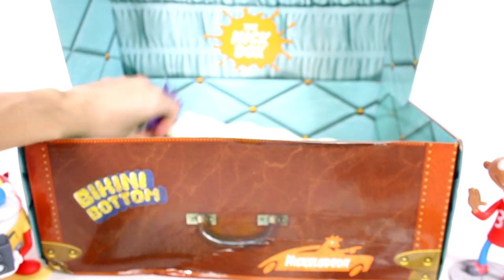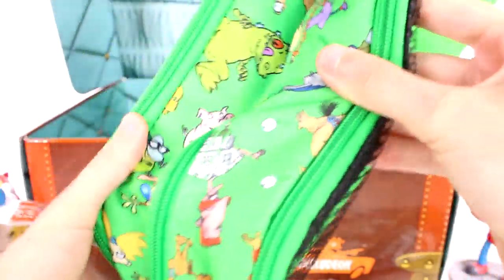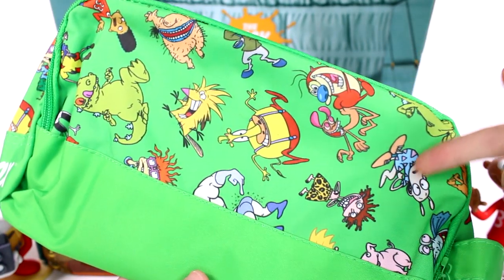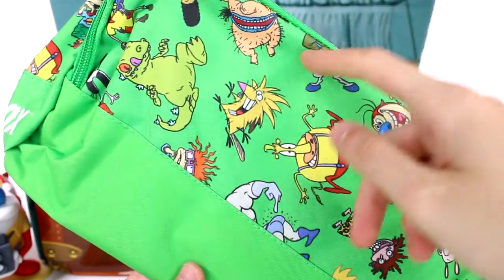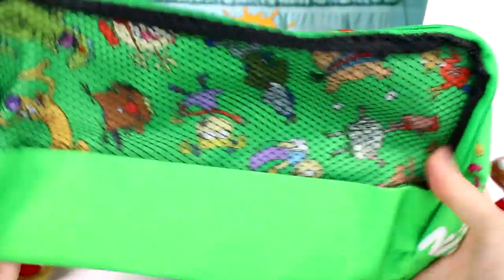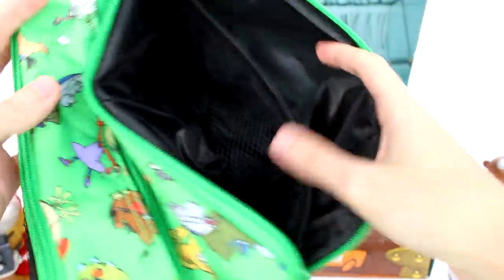Let's look at this green thing. At first I thought it was like a fanny pack, but I think it's a toiletry bag. It has all of the different characters from a bunch of different shows on it — Wild Thornberries, Rocko's Modern Life, Rugrats, Aaahh! Real Monsters, Angry Beavers. We have three zipper compartments. This is very spacious. And then it says the Nick box on it — that's really awesome. I like that a lot. Definitely will come in handy, this is all going to come in handy for my upcoming trip.